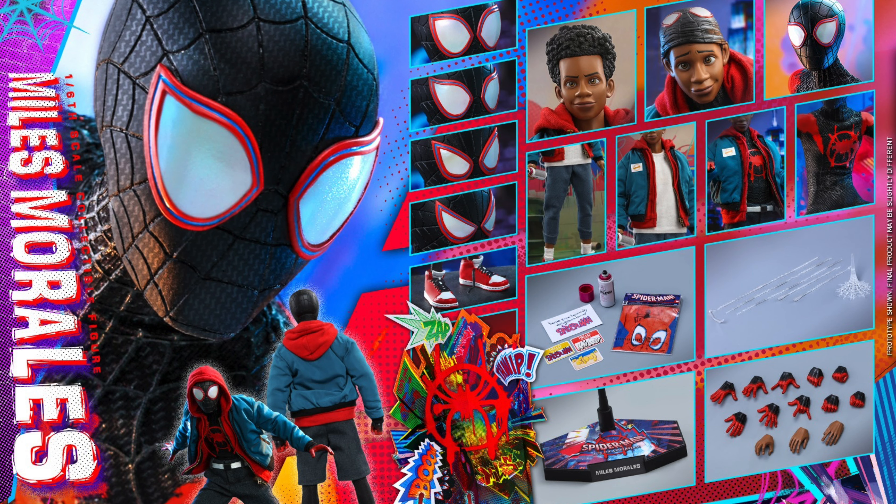People can get two or even three figures if you want — a casual Miles, Miles with the hoodie and shorts over his Spider-Man outfit, and the full Spider-Man Miles outfit. It's just so cool with so many display options.